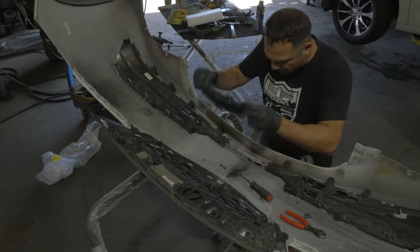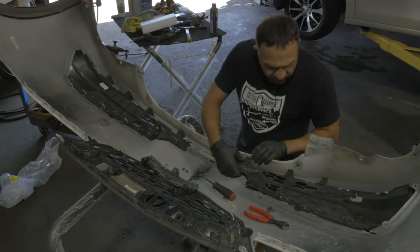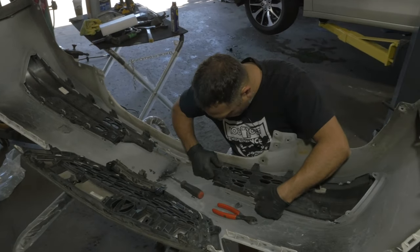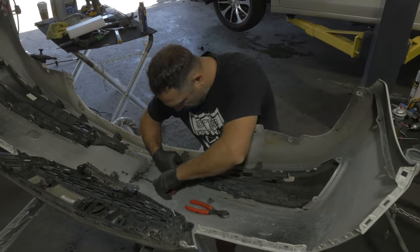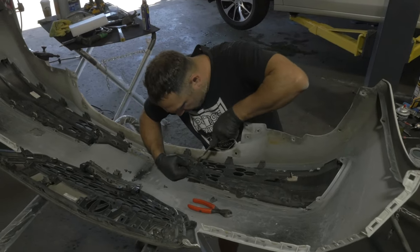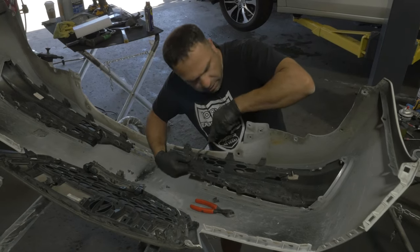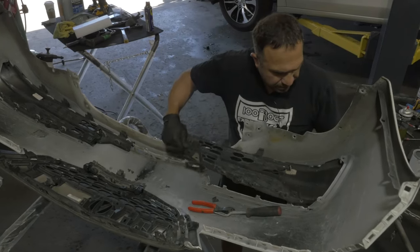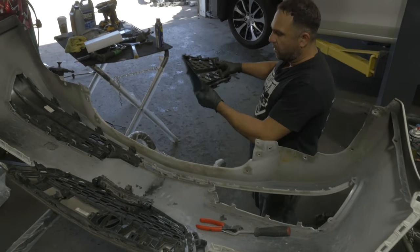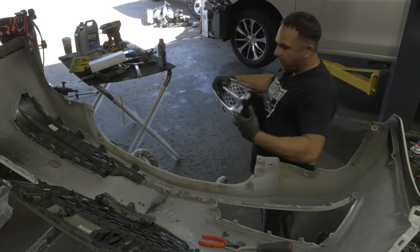Okay, now it makes more sense — the middle comes off first and then you have the sides. I was wondering how the hell these were gonna come off; now it makes a million percent more sense. This is a little broken but we're gonna reuse it.